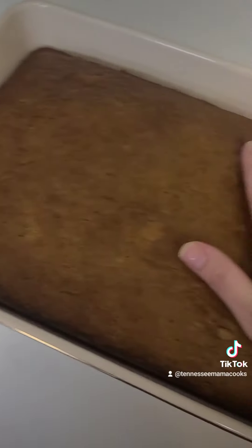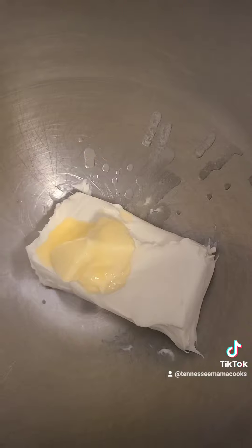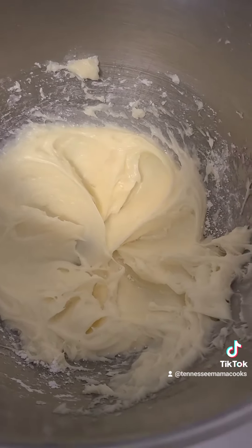After your batter has baked and cooled off, we're going to add an 8-ounce block of softened cream cheese and two tablespoons of softened butter to a bowl. Then add about two and a half to three cups of powdered sugar and beat on high until it looks like this.